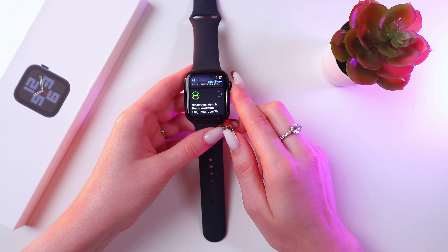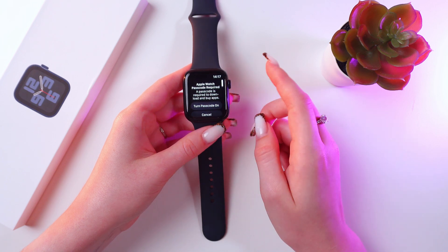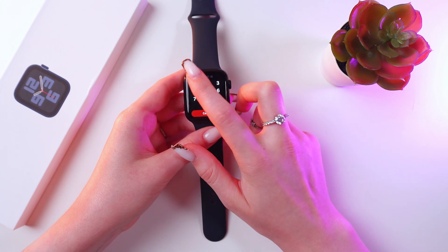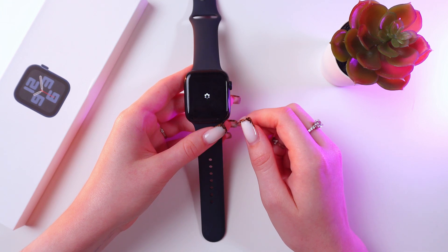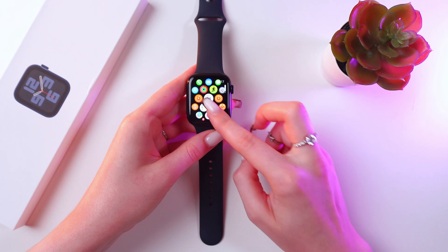Tap the Get button and as you can see, this notification pops up that an Apple Watch passcode is required. So let's turn it on in the settings. I'm going to type in 111 and confirm by typing it in again. Now we need to go back to the App Store.